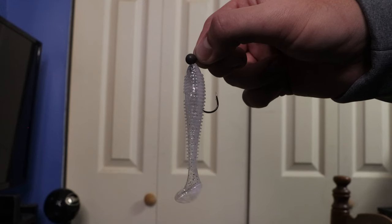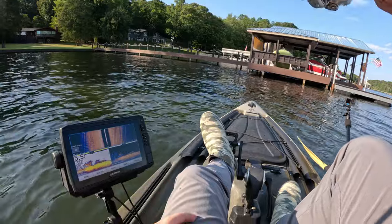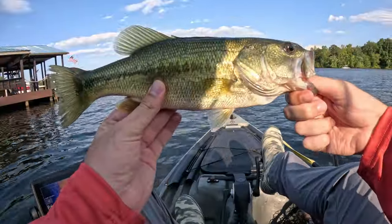The fourth finesse technique is the finesse swimbait. The finesse swimbait is an effective way to target bass all year long due to how many different types of forage it can imitate. Throughout the year, bass will feed on a variety of baitfish, and the finesse swimbait is one of the most effective techniques when the bass are keyed in on baitfish. It will stand out compared to all the other baitfish and look like a very easy meal. I was on Lake Chickamauga this past fall throwing it up under docks and was able to catch my limit very quickly. It's one of the first techniques I reach for on a new body of water.